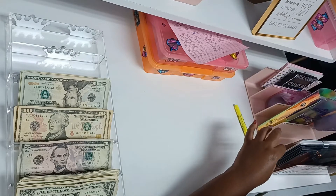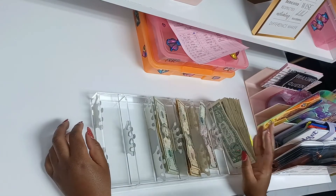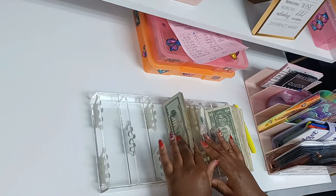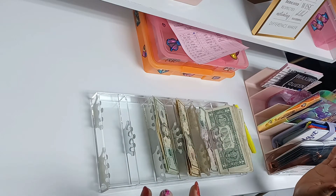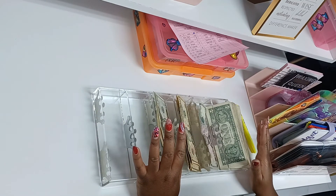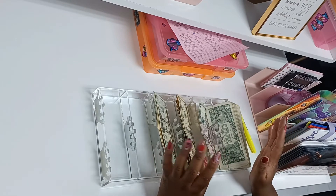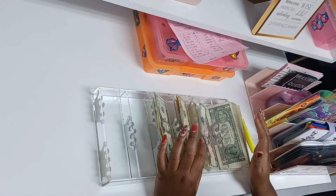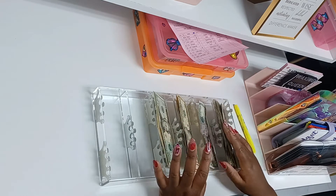Whatever I have left over, I have a dollar saving challenge I'm doing, so I'll put the small bills into that. Then the money left over, I just put into savings. I budget my pay for the week and my cash tips all together, then separate it. I have a whole pie chart of where I want my money to go — for business, for me, for supplies. Budgeting is very simple, you just have to want to save money.